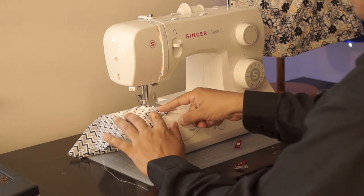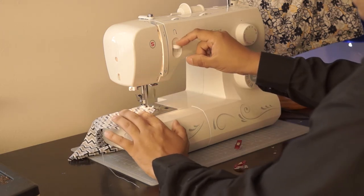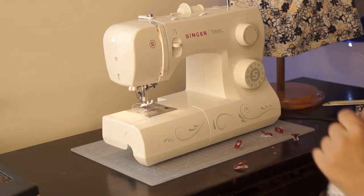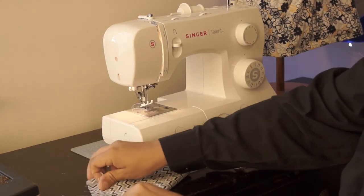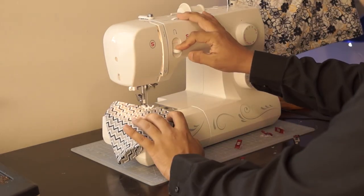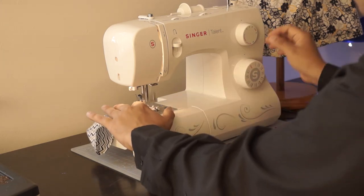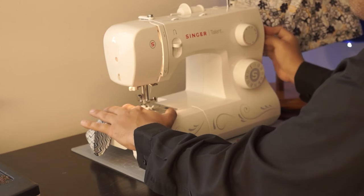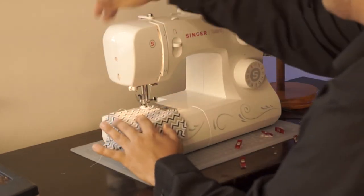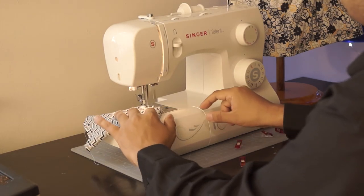Once we finish this hem, we're going to fold the fabric in half again putting the right sides together, and when we do that it's going to create a little house shape. What we want to do is sew the edges at the peak of the house — the pointy part of the bandana — with the right sides together. This is going to finish off the main essential part for our bandana to work.